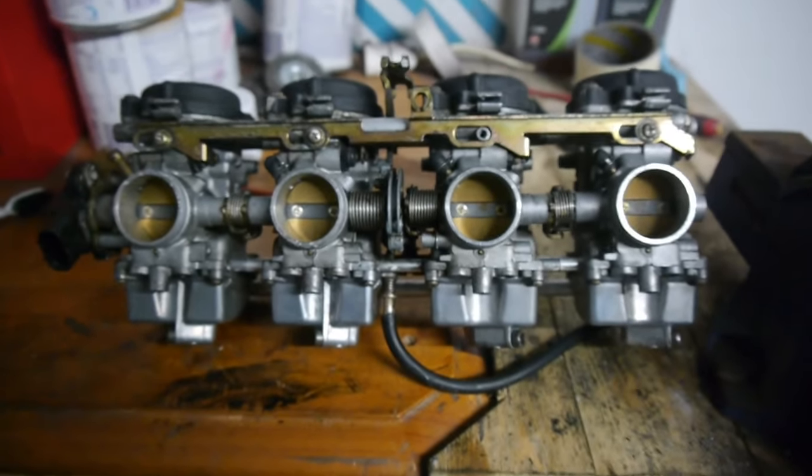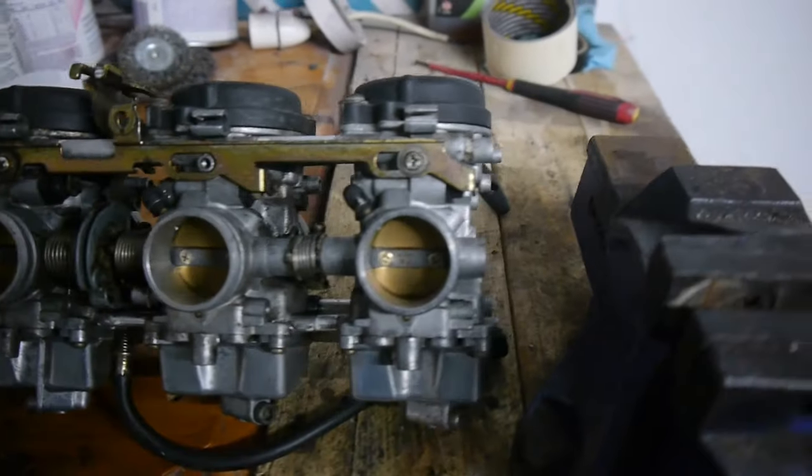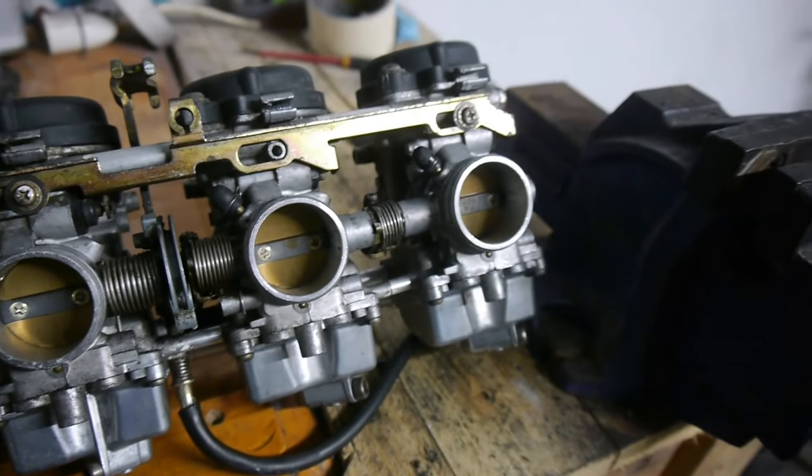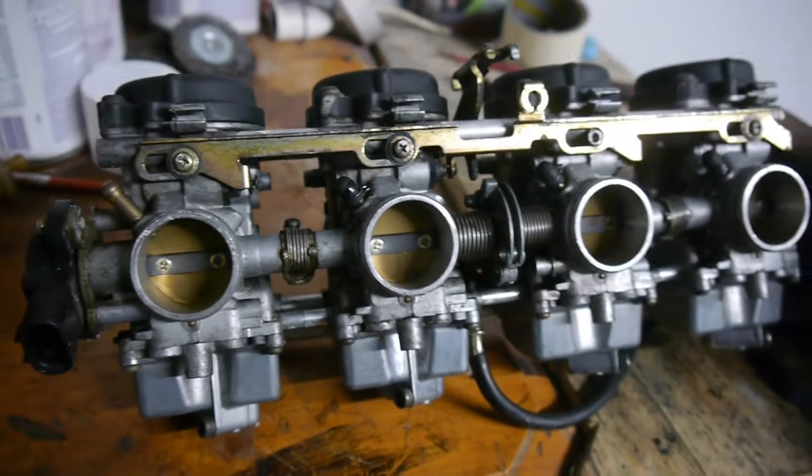In the next video I'm going to get the carbs done — definitely going to get the carbs redone this time. They're sitting here ready to go. Unfortunately I'm not going to be able to get them vapor blasted, just not on the budget, but I'll get them cleaned as best I can. So just remember guys, if this is your first time watching, please remember to like and subscribe as it really helps the channel. Thanks again for watching and I'll see you in the next one.